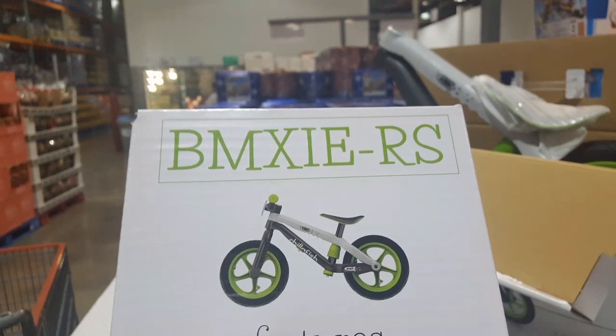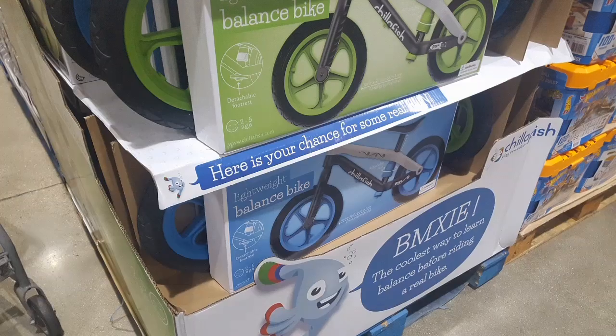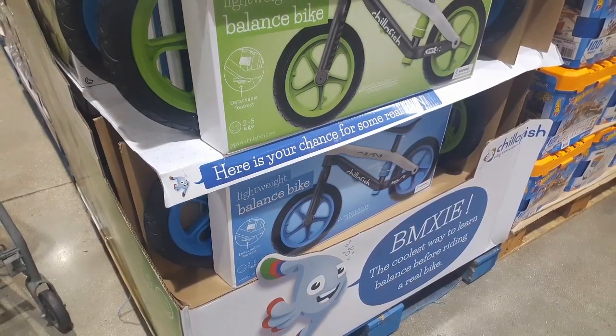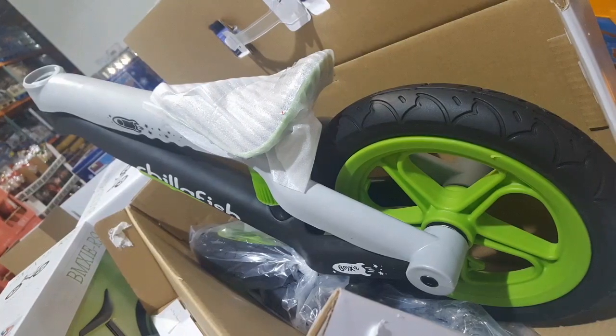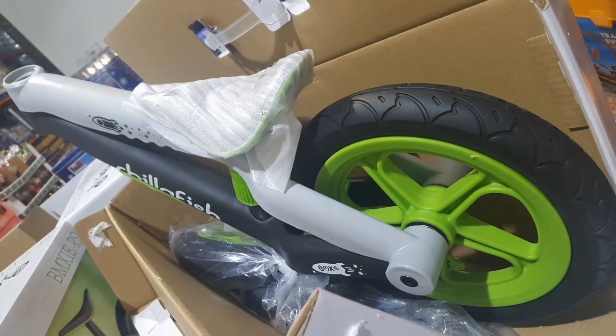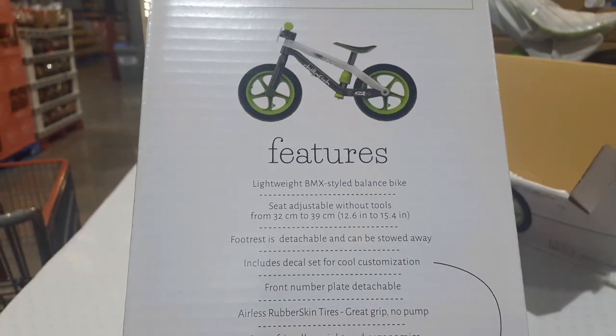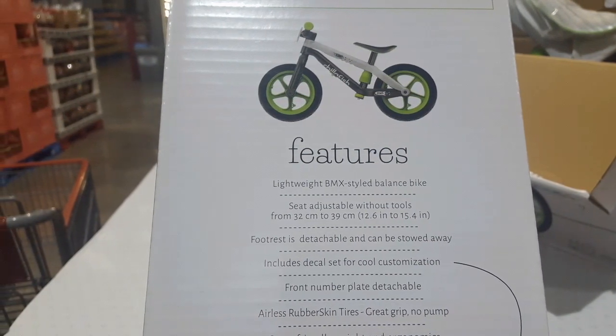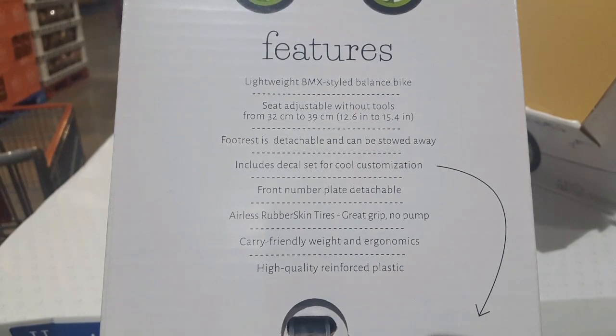It's basically made of fiberglass and plastic, and it's very simple. This is a balanced bike, so a two to five year old can actually learn how to balance on a bike but look cool doing it, because it looks like a BMX bike. It comes with decals, and the tires are actually rubber tires that you can't deflate because they're made of foam covered with rubber, so they act just like a real bike tire.